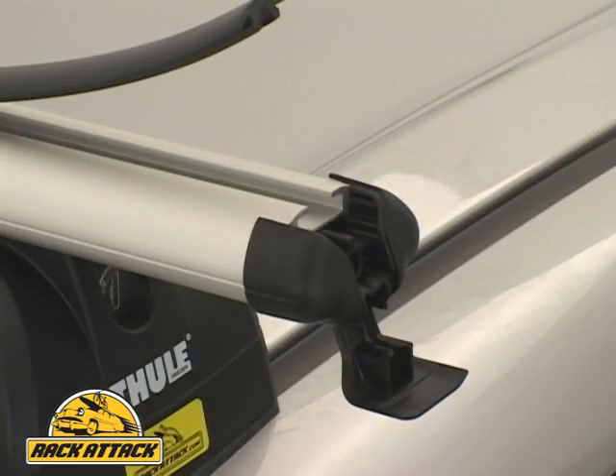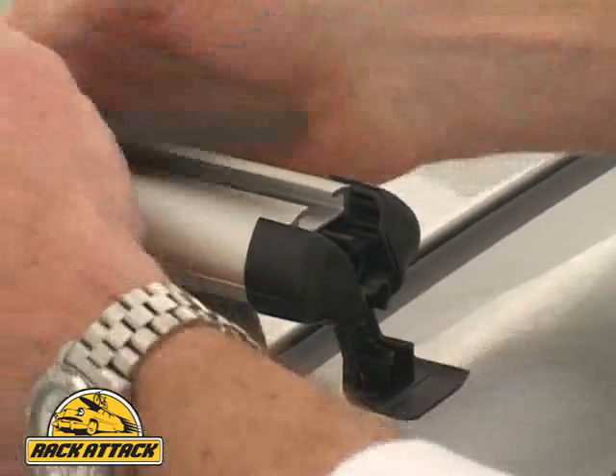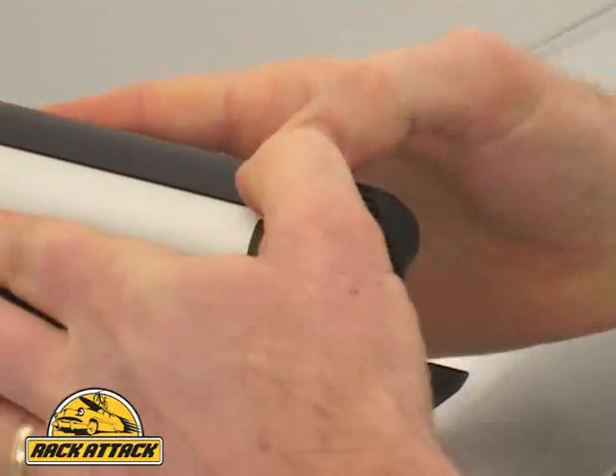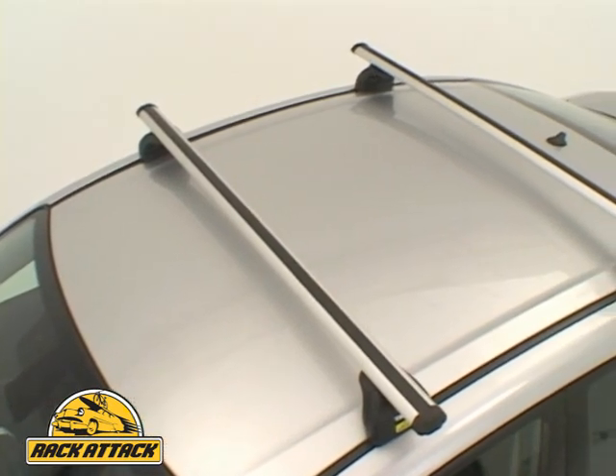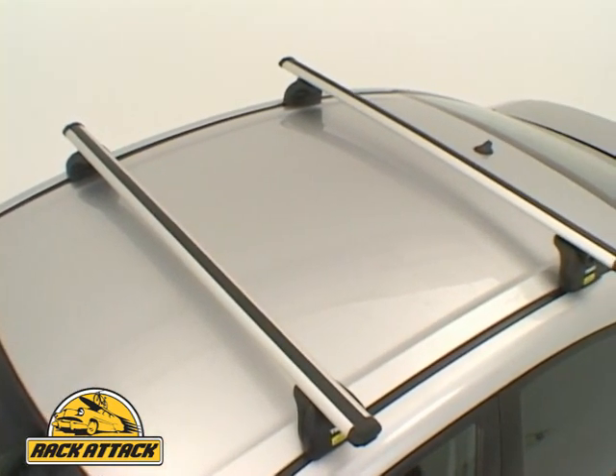It's stylish, aerodynamic, and very easy to use, meaning you can carry your Thule accessories on this new trend of vehicles coming from the manufacturers.